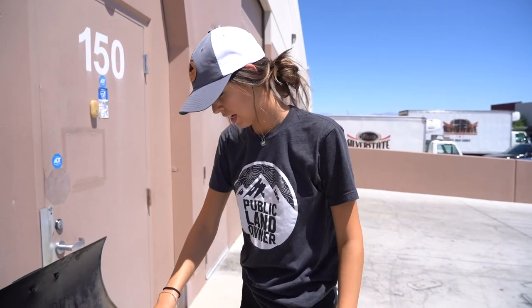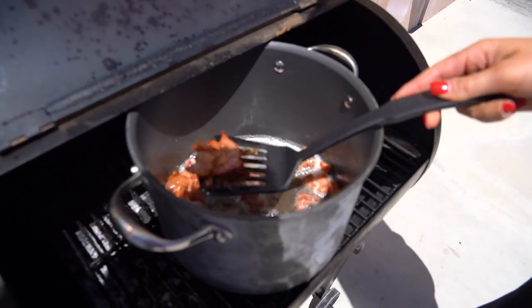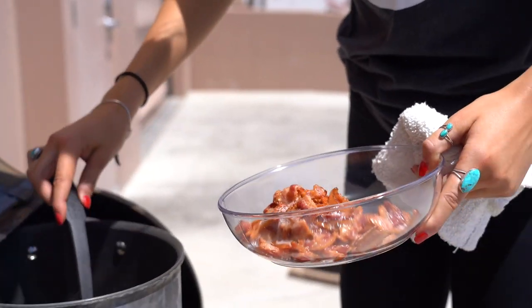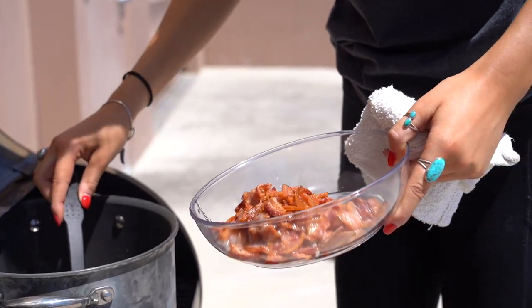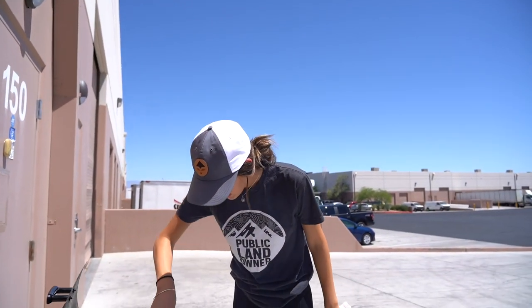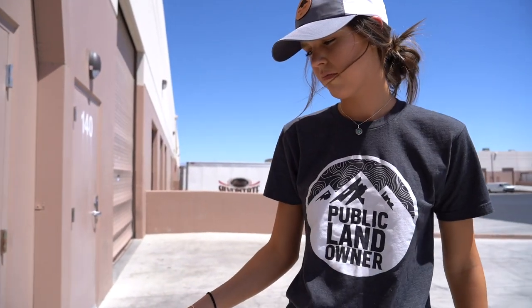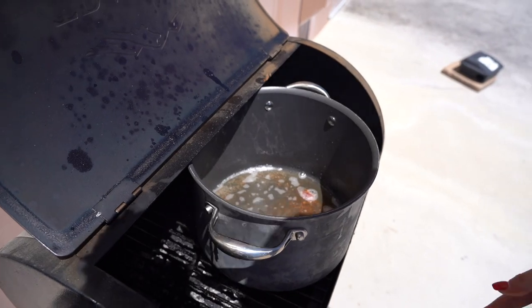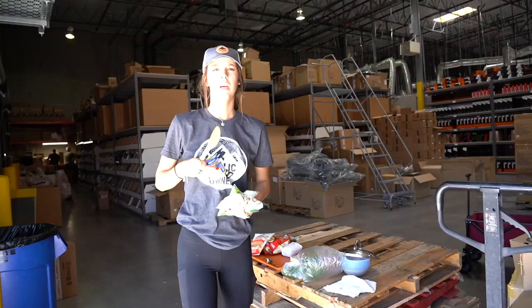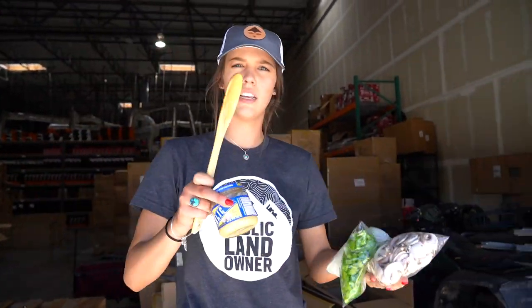The bacon is done — if you want to take a look, it's all nice and crispy. Not too crispy, not too burnt. We're gonna take this off, set it aside, and use this bacon grease. We're gonna add the mushrooms, bell peppers, onions, and some garlic.